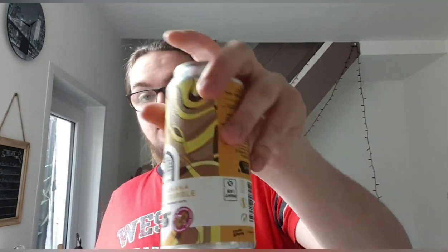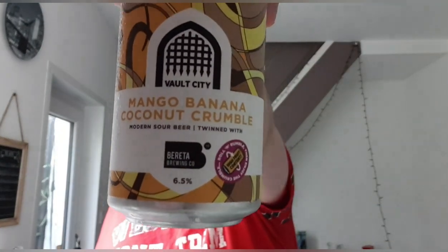Hello and welcome back to another Beer Review. I'm Ben the Beer Lad and today I'm going to be doing a Vault City Beer. This one is Mango Banana Coconut Crumble, a collaboration beer with Beretta Brewing Co, and it is 6.5%.